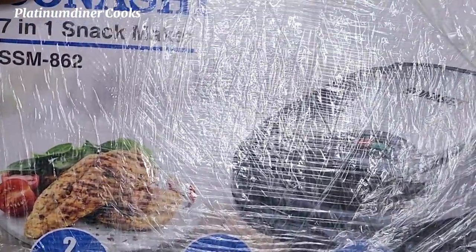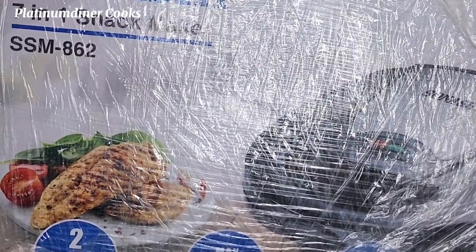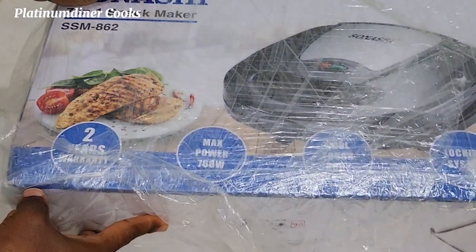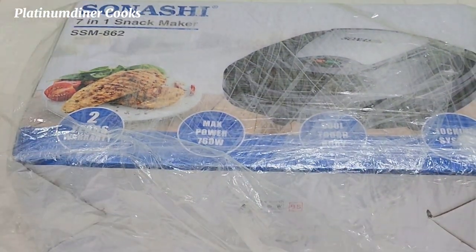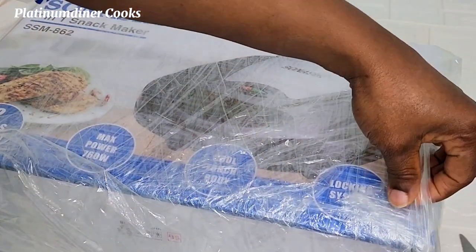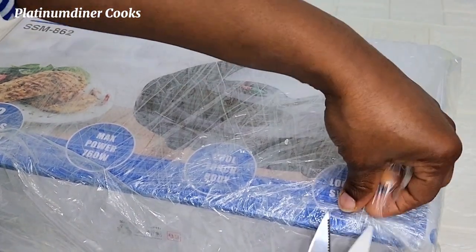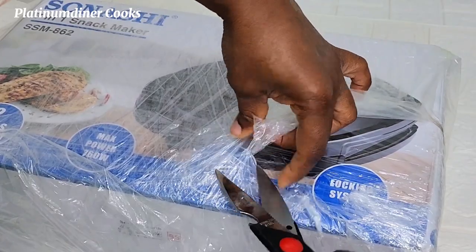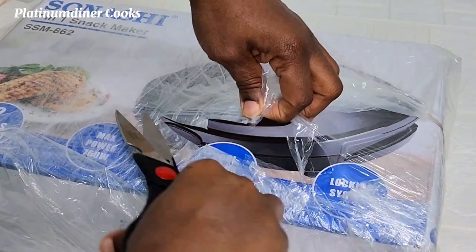I really wanted a waffle maker and I was so excited but kind of confused because I didn't know which product to buy. This is not an advert — I was not paid for this, I was not even asked to do this. I just wanted to show you guys this 7-in-1 snack maker I got online.